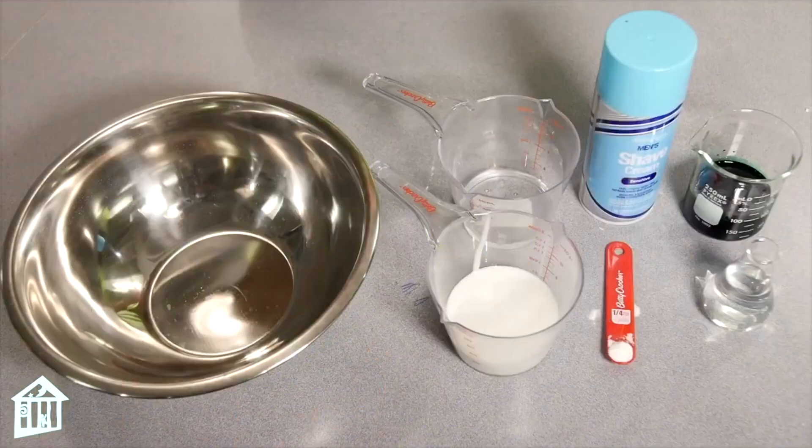Hello everyone, my name is John and I'm the science educator here at Children's Museum Houston. We are at the science station and we make lots of slime here all throughout the year, but we're going to make a special type of slime today called fluffy slime. So I'm going to go over the materials and we'll get started.